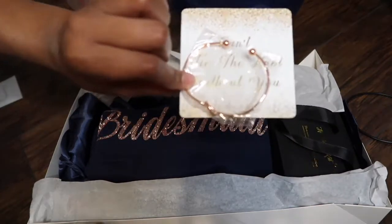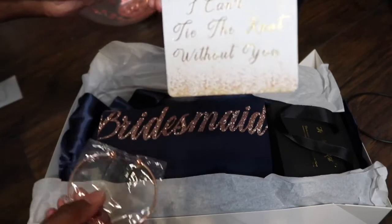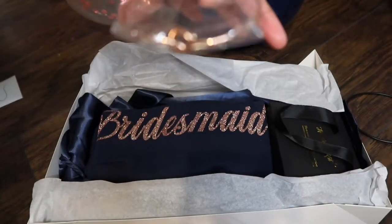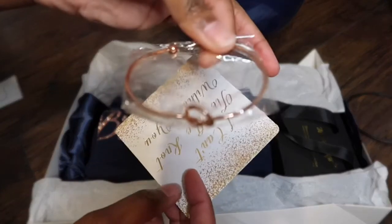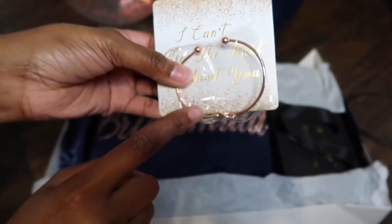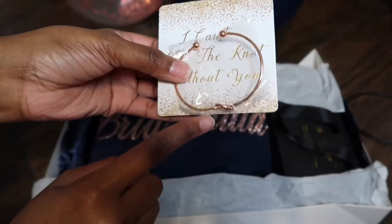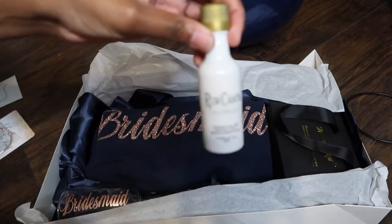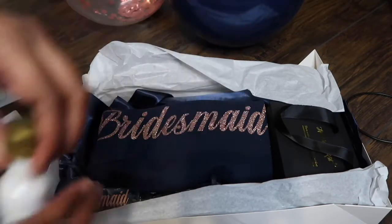I got these off Amazon — they say 'I can't tie the knot without you' and came with a rose gold bracelet in the shape of a knot. I actually want them to wear the bracelet on the day of the wedding.